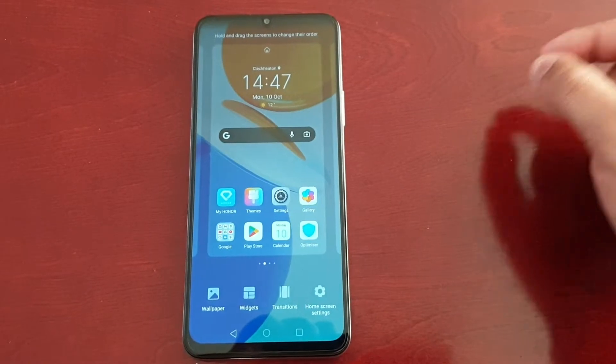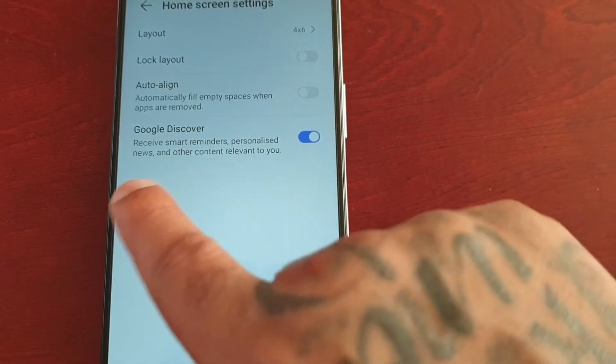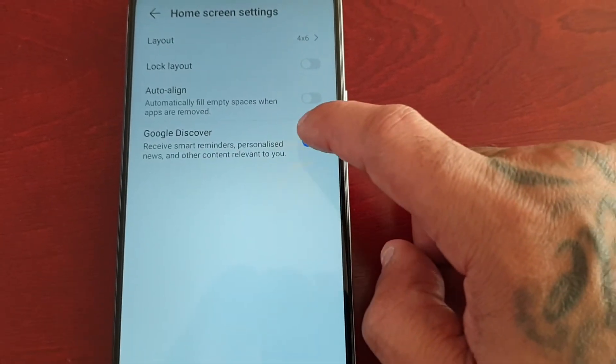The first way is to just pinch the home screen, select home screen settings, and here you will see Google Discover — just turn it off.